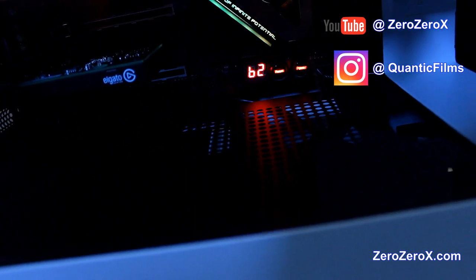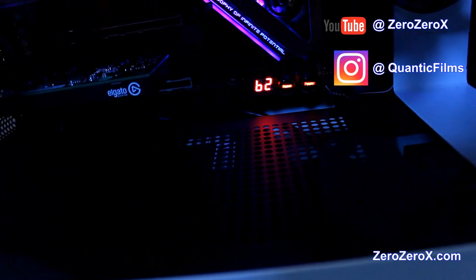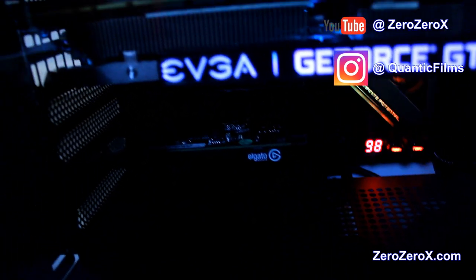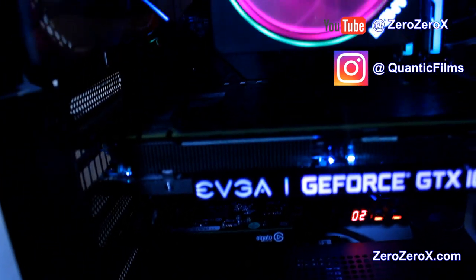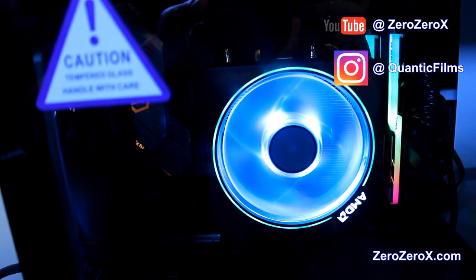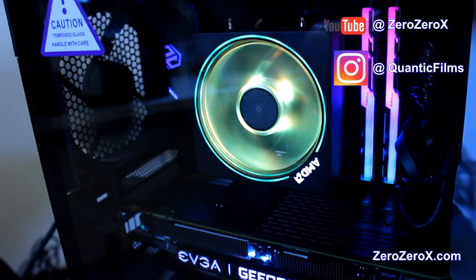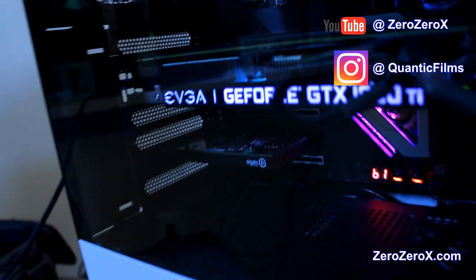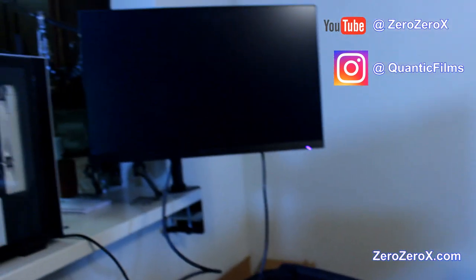And there it is — the AMD Ryzen 9 3900X gaming and streaming PC build. This is part one of this video. In part two, we will benchmark this computer. Keep a lookout for that video coming soon. Also don't forget to check the main YouTube channel and all the playlists. I have a music section where I have original music like what you're listening to right now.